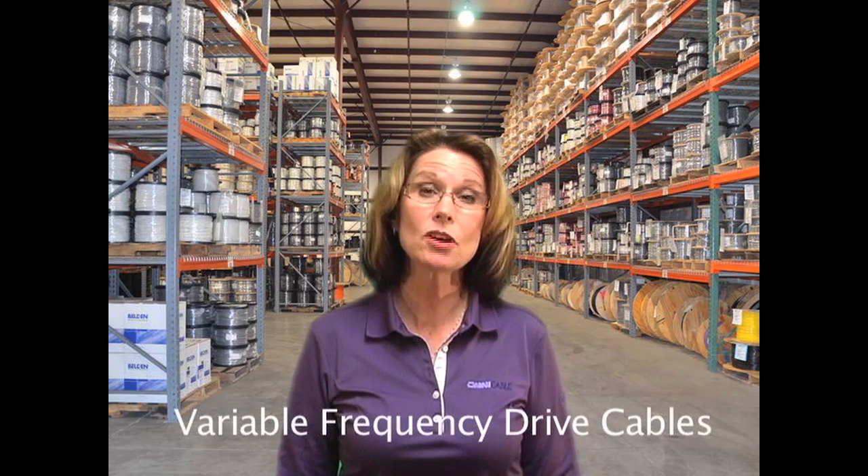Hi, I'm Vicki Allen and welcome to Omnicable.TV. The topic for this segment of Omnicable.TV is variable frequency drive cables.